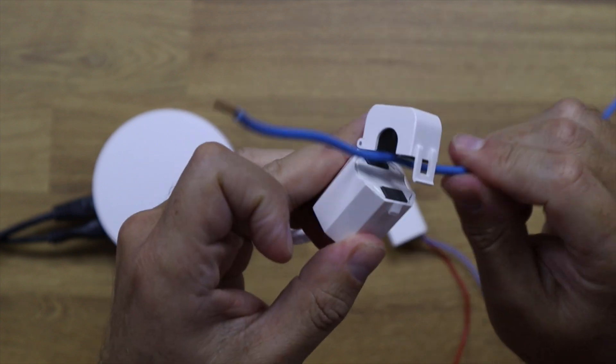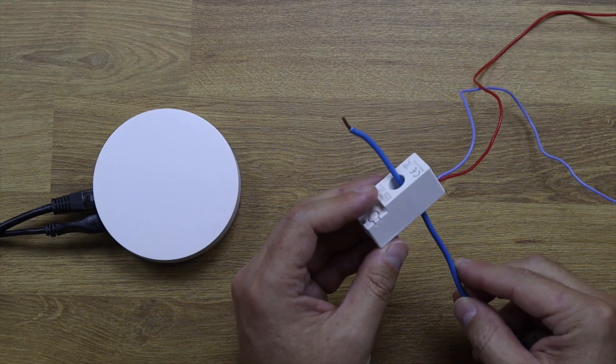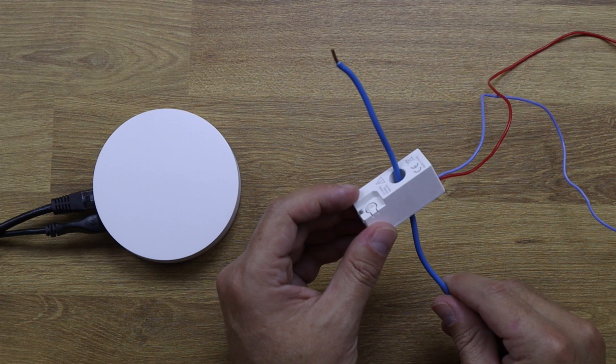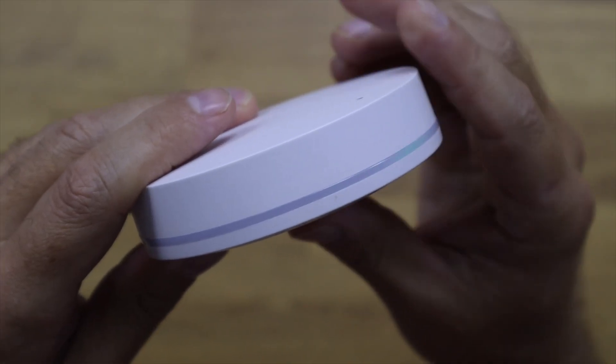The only drawback I find compared to a clamp-style sensor is that instead of just opening a clamp and closing it on the wire, here you need to disconnect the wire from the circuit breaker, pass it through the sensor, and then reconnect it. It's nothing huge, but you do need to know what you're doing.